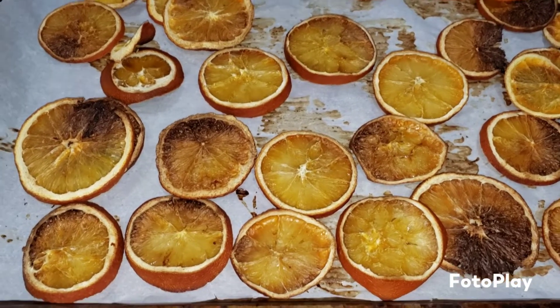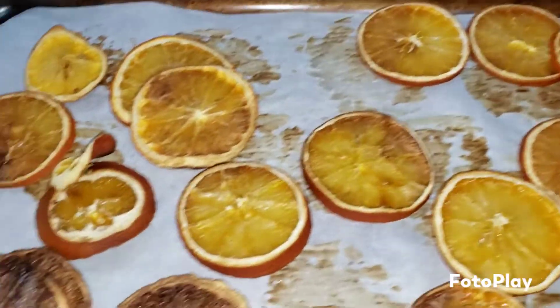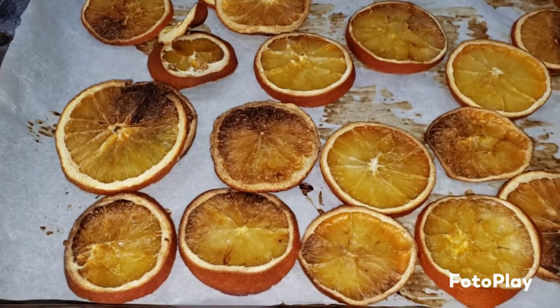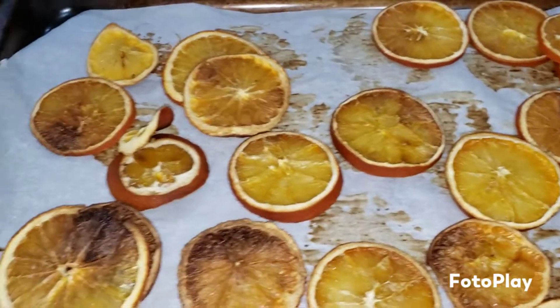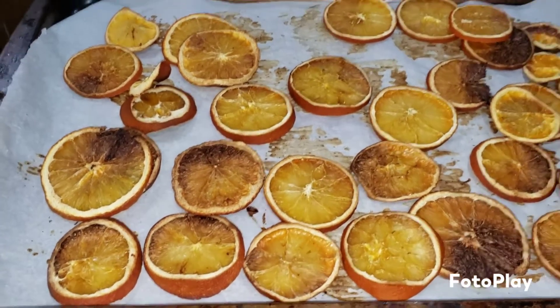My orange slices are out of the oven. Some are a little crispier than others, but they all feel pretty dry. I'm going to let these cool for a while and see what I'm going to do with them. I'm exhausted because I had to make dinner too - I'll probably get to stringing them tomorrow.